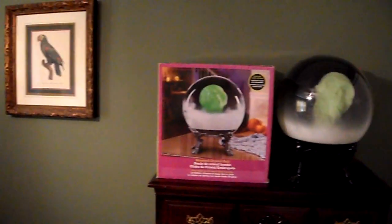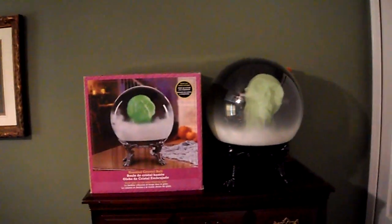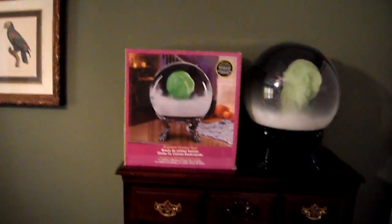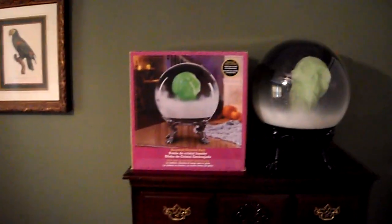This is a little bit different — it actually has this smaller spirit ball mechanism. The skull lights up green from the inside and floats around with the smaller mechanism. It does not work with an adapter.